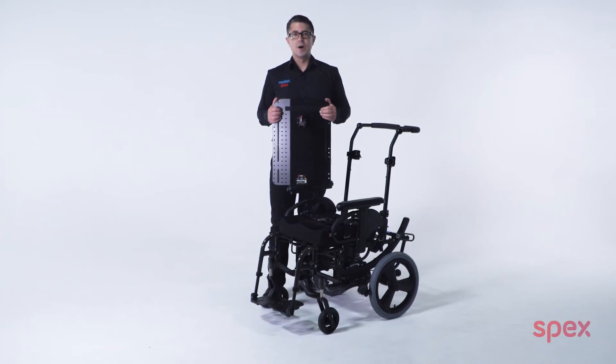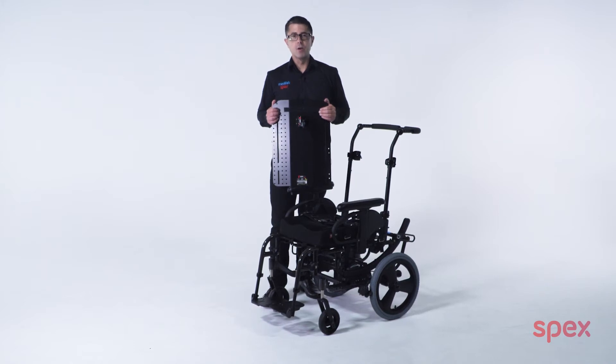Hello, in this video I will be showing you how to achieve installing a wider back support onto a narrower wheelchair.